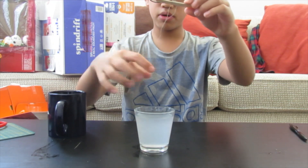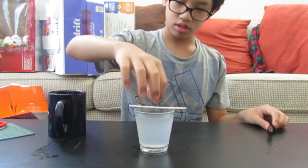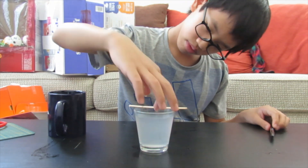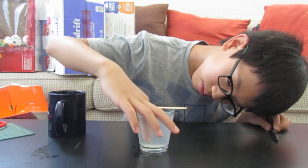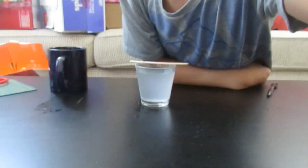Then put the string inside the water and just try to push it down a little bit. Now all you have to do is wait — maybe like one day. The bigger you want the crystals to get, the longer you have to wait. I'll show you guys tomorrow. Three hours later...